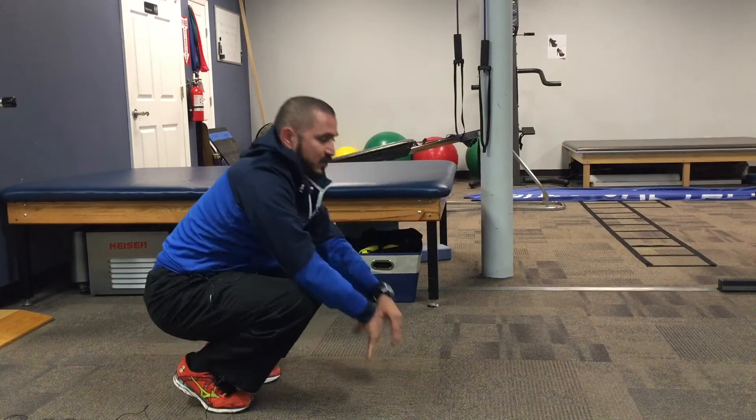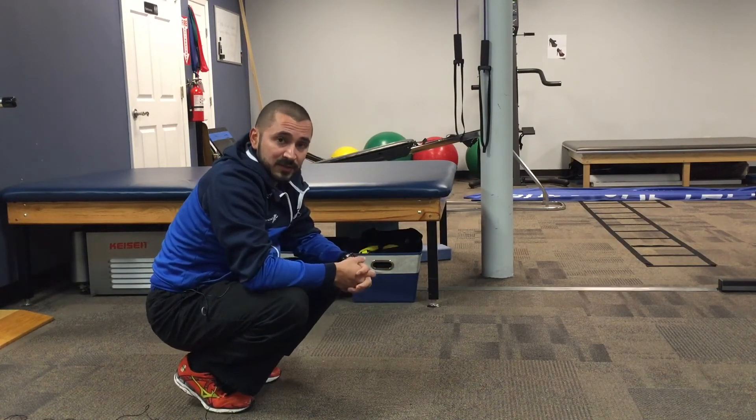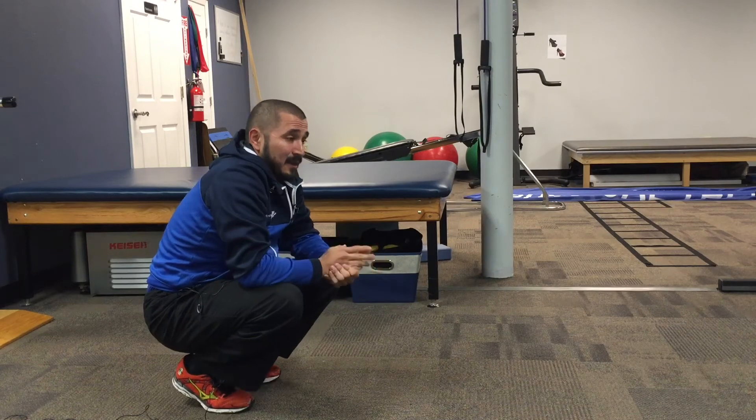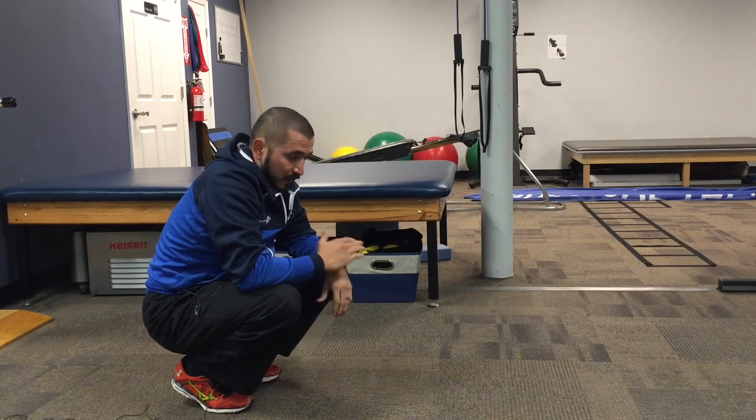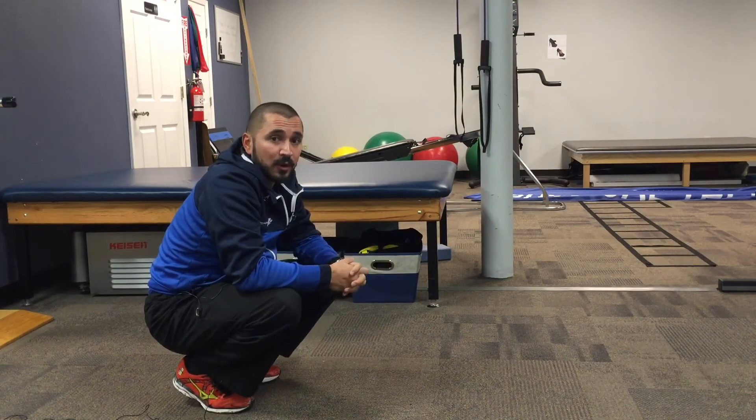Work this drill until you feel very confident with it, then work into holding your planks for the same period of time. A mirror is a great idea — it's going to show you if you start to sway in your lumbar spine. Basically, the more practice the better.